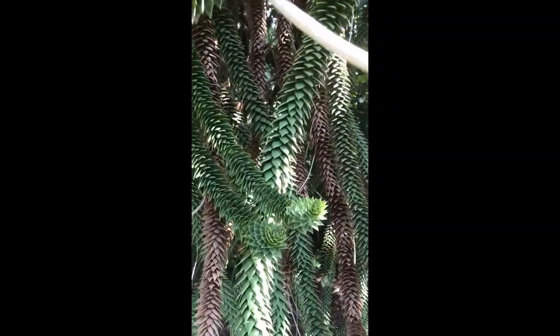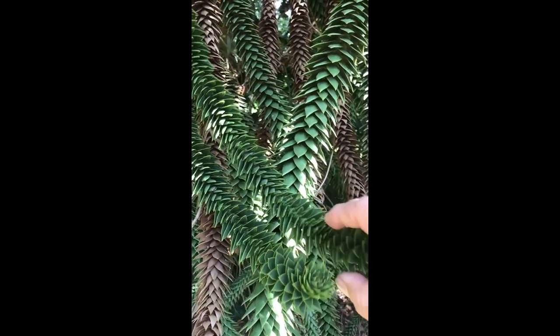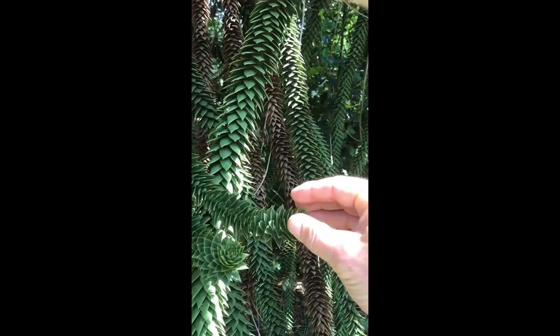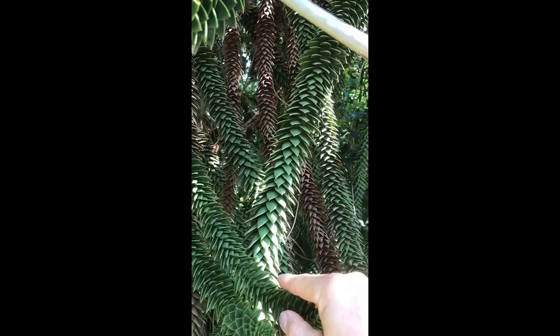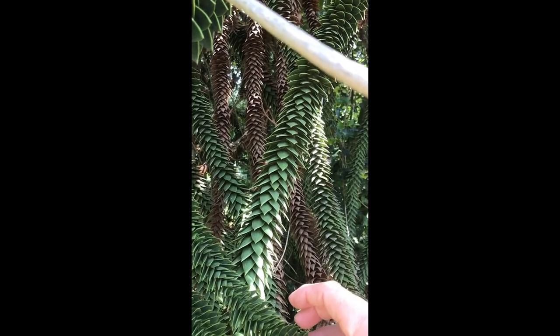They are like something out of a horror film or alien. When I was younger I had one of these hung up in my room because I thought it was so spectacular. Touching the leaves here, they are really tough and spiky, so they don't yield when you push against them — they push back. Each of these leaves is tipped, so they hurt when they push back.